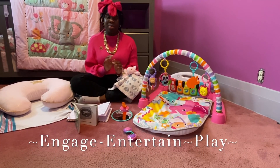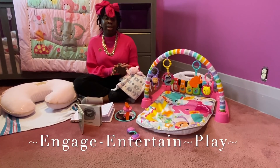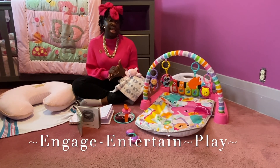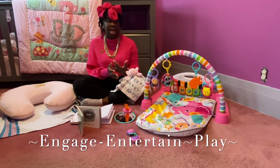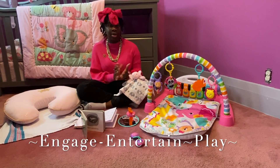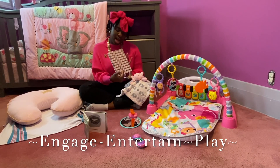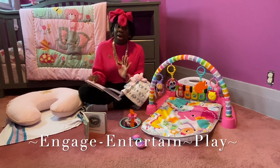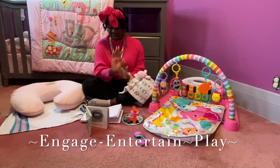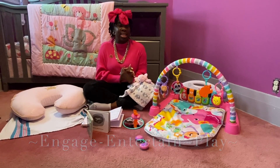So today we're going to be talking about how to entertain a zero to three month old baby. My daughter's like a week from turning three months, so I decided to upload this video to just show you guys the activities that I've used to engage, play with her, and entertain her. If you see me looking down, I got my little notebook because I don't want to miss out anything. I'm going to be telling you everything I wrote down and showing you some videos.